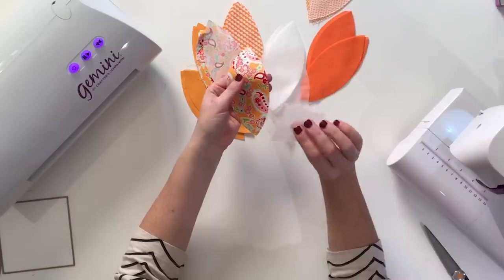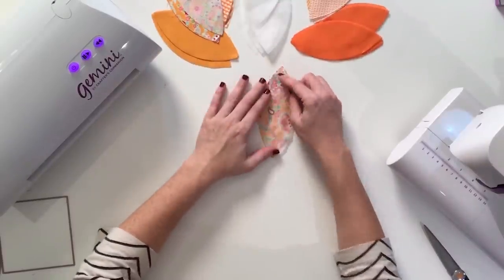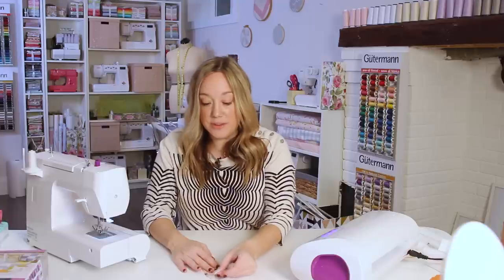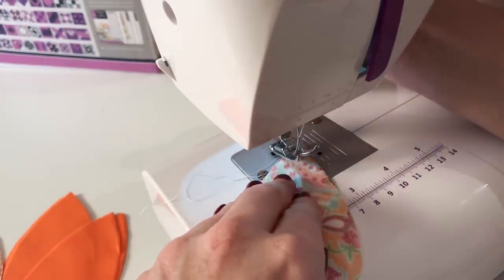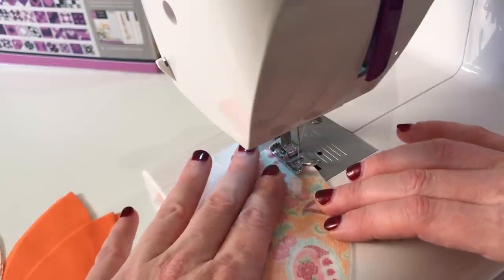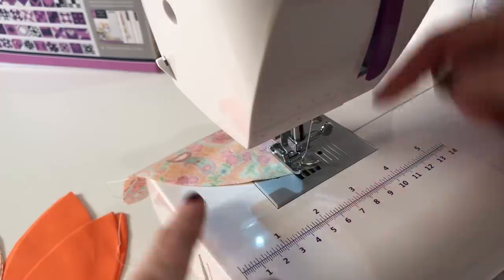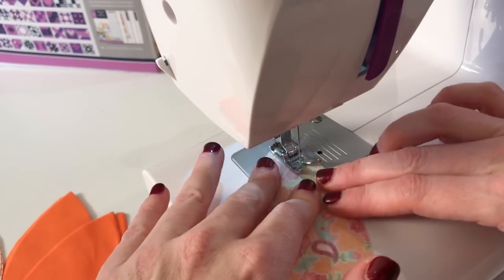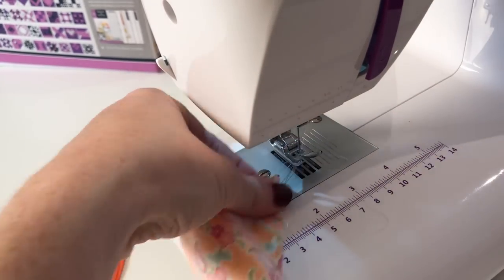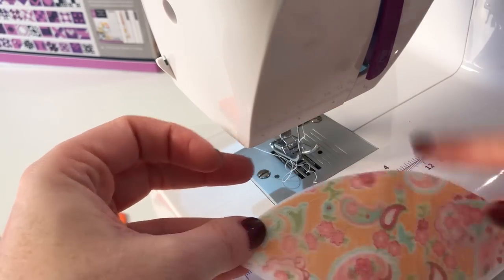We're going to take one of our peels and with the shiny side down, you're going to line up your orange peels and sew all the way around one quarter inch. You're going to sew the stabilizer directly to the front of your orange peel. Now this might sound wrong, but it's not — trust me, you'll see. I'm using the Gemini stitch and just sewing one quarter inch all the way around. When I get to the point, I'm going to leave my needle down, pivot, and now I've sewn all the way around my orange peel.